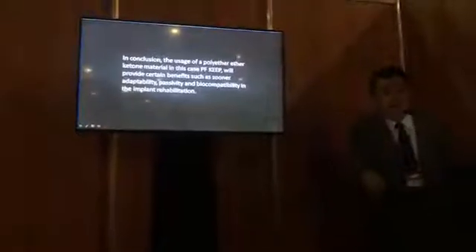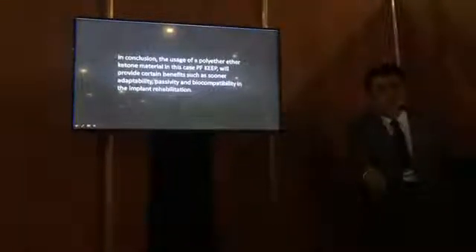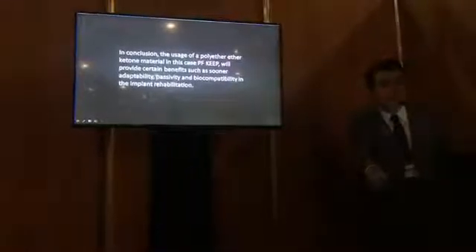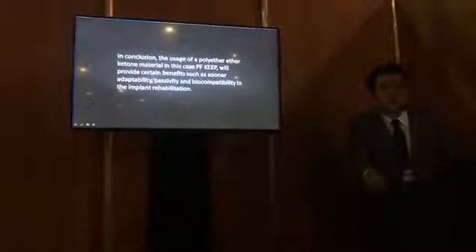Thank you so much for everybody who is following me on Facebook. Thank you so much for your likes, and see you in Mexico. Thank you so much.